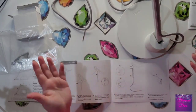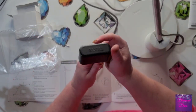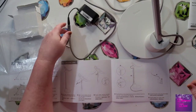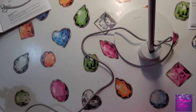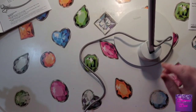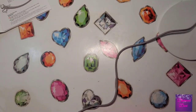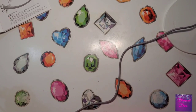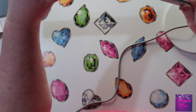The instructions say to connect your power cord, plug it in, and you're good to go. I've got it plugged in and — wow, look at that! That is awesome. I accidentally pushed the button already.